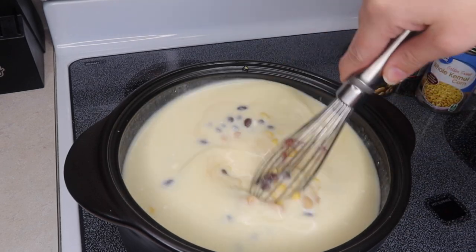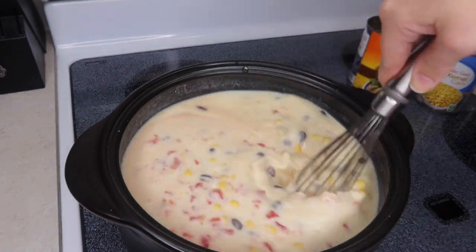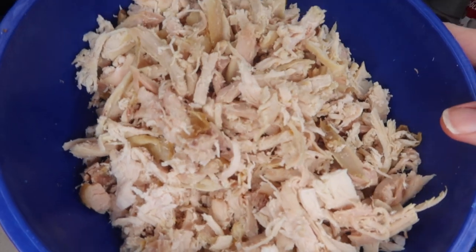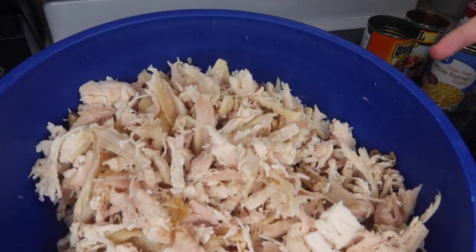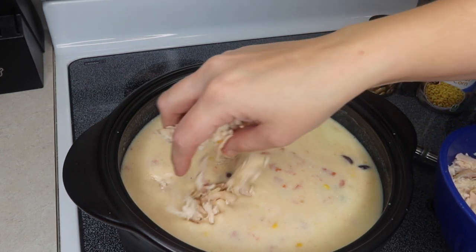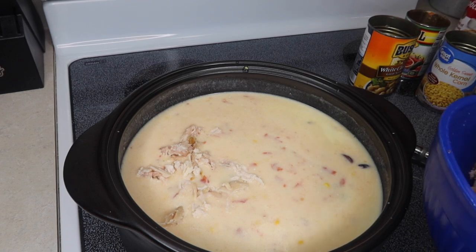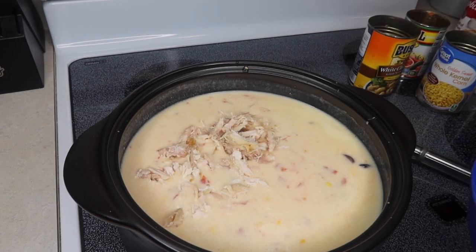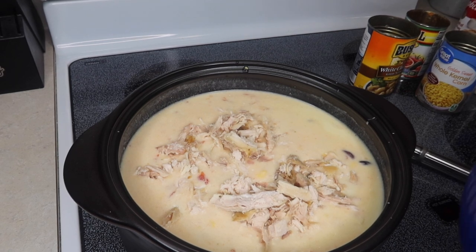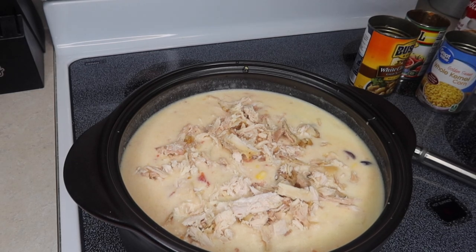I'm going to stir this around and then get our chicken and add some of that. This is a big bowl of chicken, so I'm not going to use all of it — probably a couple cups of chicken if I had to guess. This is just one of those traditional rotisserie chickens from Walmart. Feel free to add as much or as little as you want.